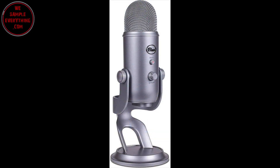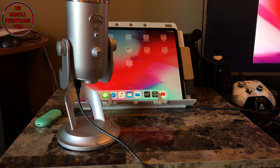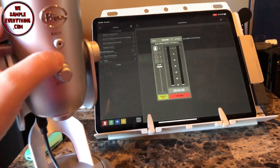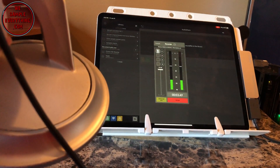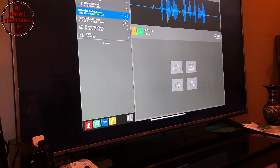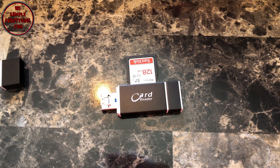Now I'm going to plug in the Blue Yeti microphone and do a test on that. Mic check one two — yep, everything works fine, that's awesome.